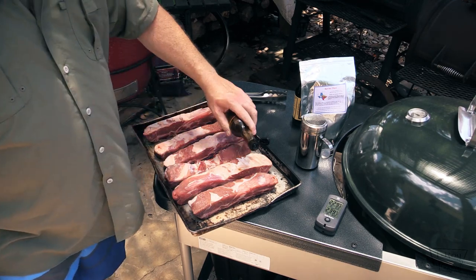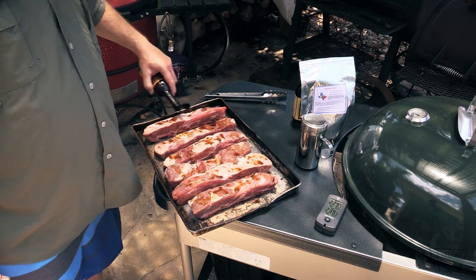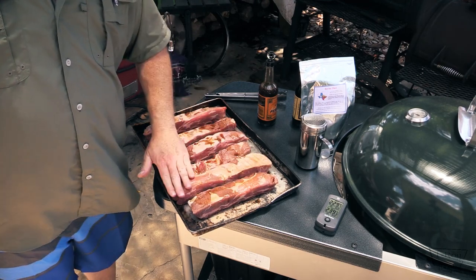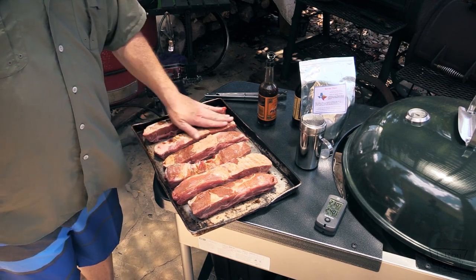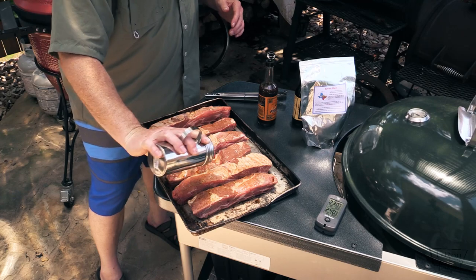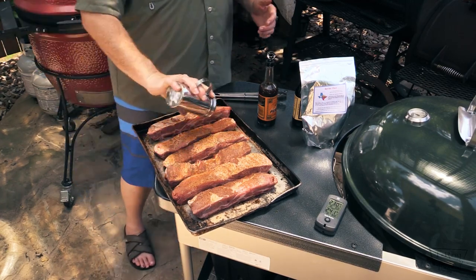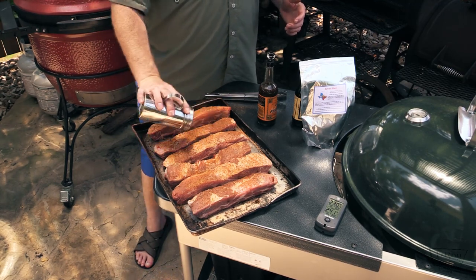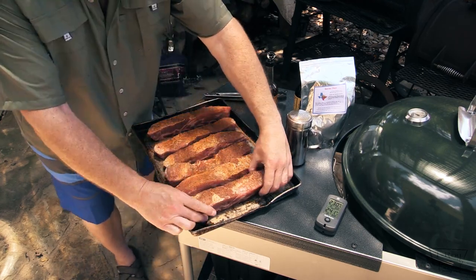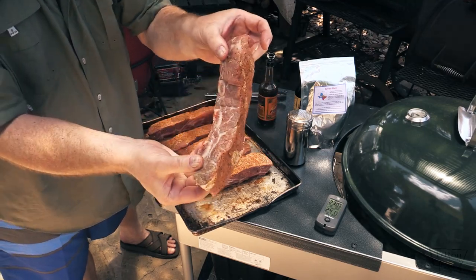I took some of the Bovine Dust and put it in a shaker. I'm going to give the Worcestershire sauce a good shake first — y'all know I like to put a little Worcestershire on my beef. You can put oil on here if you'd rather. These are some nice looking flanking ribs that my butcher Cliff over at HEB hooked me up with — thank you Cliff. It's a mixture of salt, garlic, black pepper, and some other spices. It smells terrific. I'm going to put a nice coating on all sides except the back, which still has the skin on.